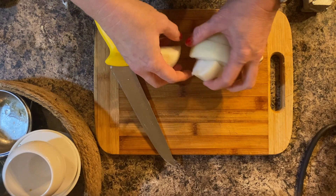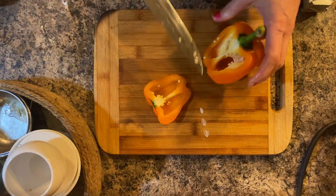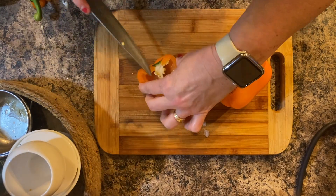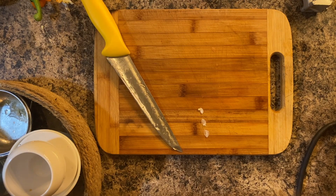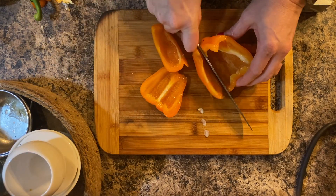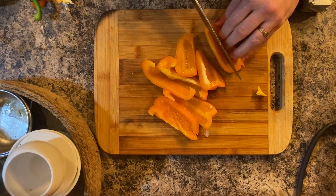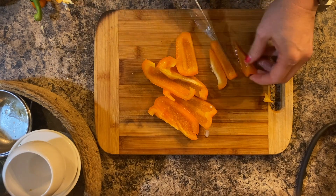Whenever I make stir-fry and add onion, I want my onion to be cut into large pieces, so that is how I cut it here. The rest of the veggies are either in their whole form, like the beans and the broccolini, but I do cut my pepper into about the same size as the onion.